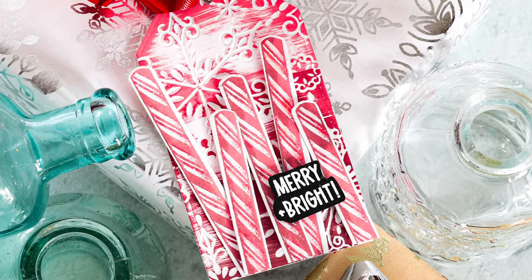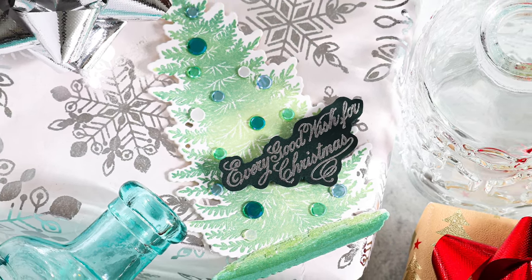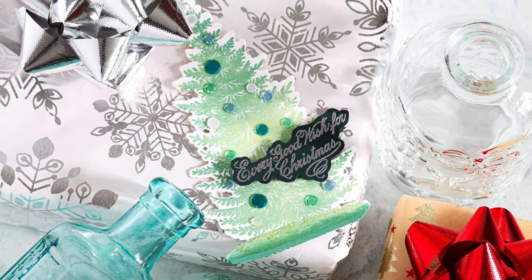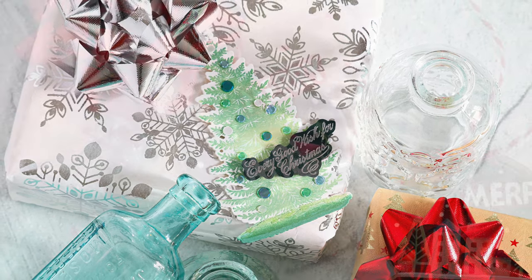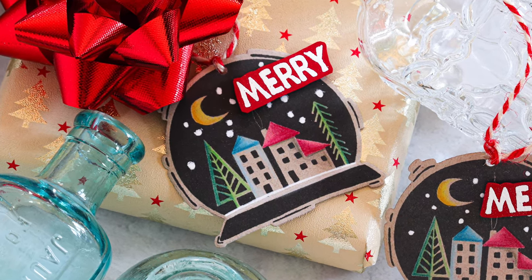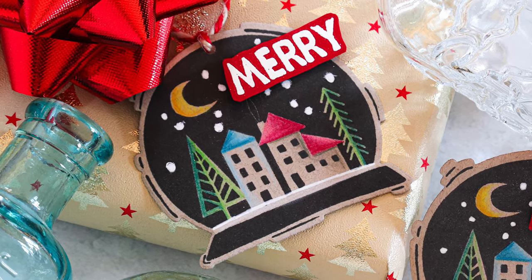The coolest part is being able to die cut these beautiful images from Tim Holtz using Simon Says Stamp's dies that cut these out. I hope you'll check out the dies because they're fantastic for using with your Tim Holtz Christmas stamps. If you're curious about anything, check out the links in the video description and on my blog — there are picture links and still pictures of all the tags I've shared today.